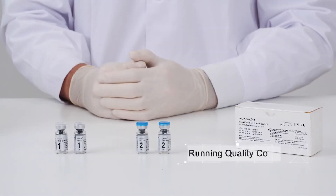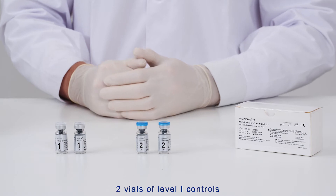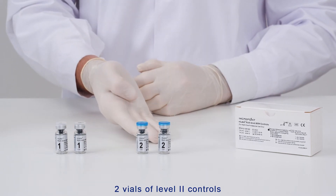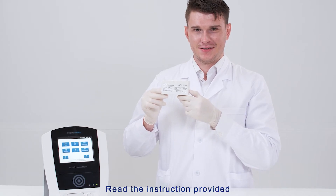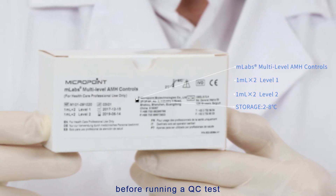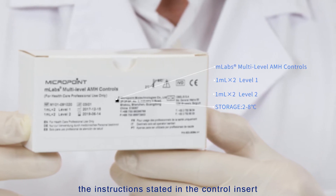For QC pre-installation, the M-Labs AMH multi-level controls include the following materials: two vials of level 1 controls, two vials of level 2 controls, and one product insert. Read the instructions provided with the quality control material carefully before running a QC test. Prepare the cartridge and the QC sample following the instructions stated in the control insert.